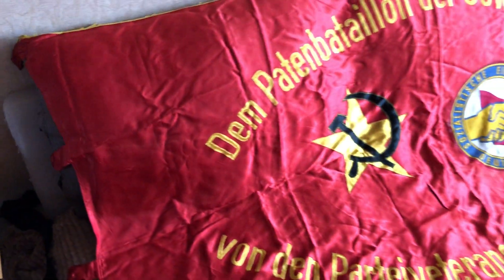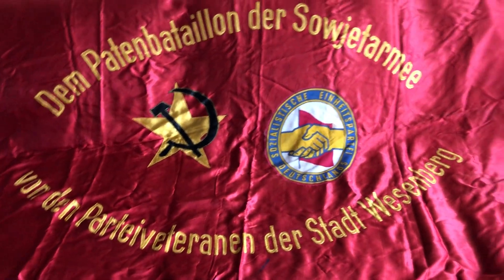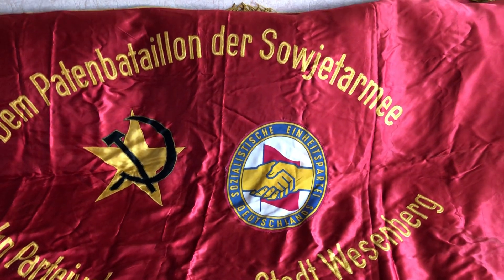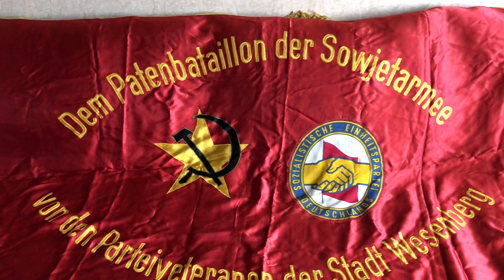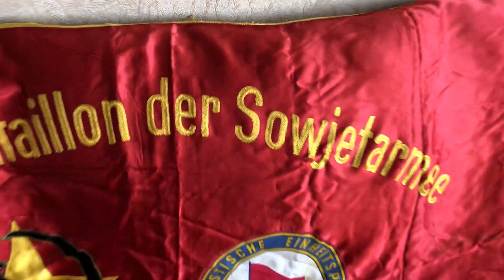I'm very excited that I was able to save this banner. There are some stains on it, as you can see here, but I will not be cleaning it — I won't be throwing it in the washing machine or sending it to somebody to clean, because I'm afraid to mess it up. It's in perfect condition overall.